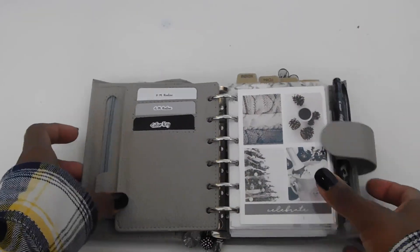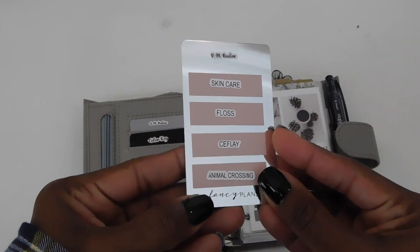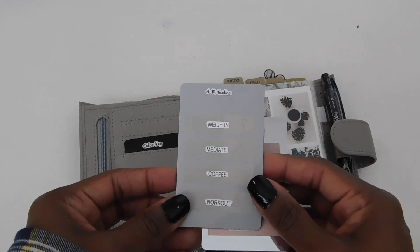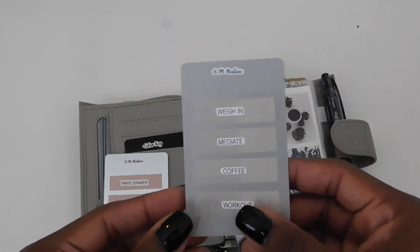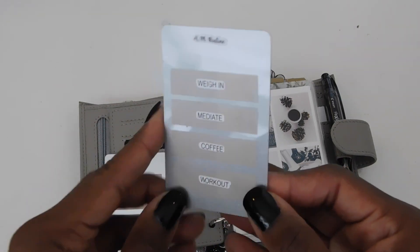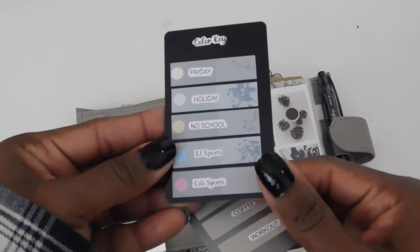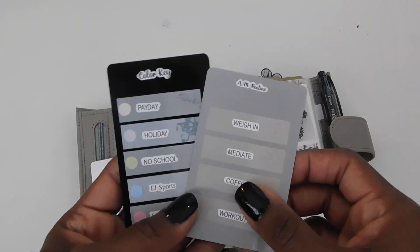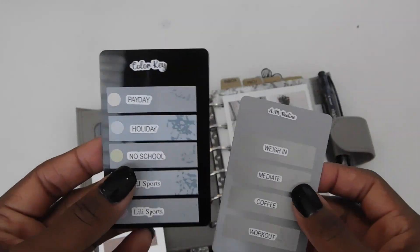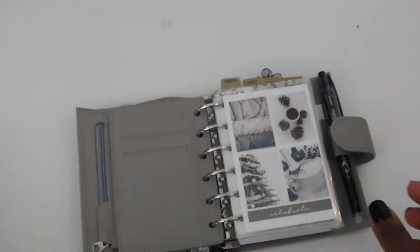So I have my fly leaf, and in here I have my PM routine. These cards are from 'At Home with Keita' — she has a shop, and I got all these cards from her. I used my Silhouette machine to make the labels and some flag pages to stick them on. I have my color code, my AM routine, and my PM routine, so I keep that in my fly leaf.